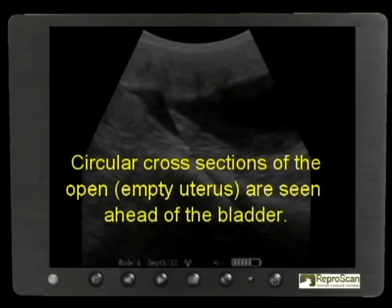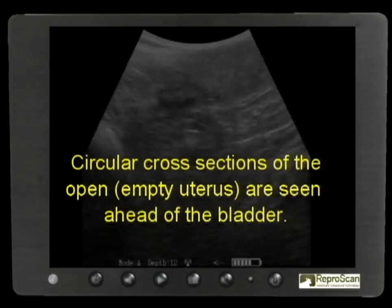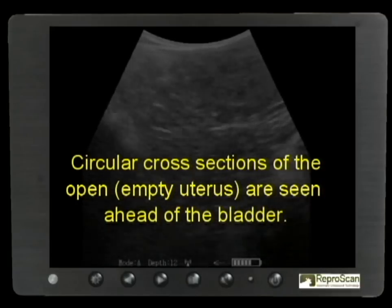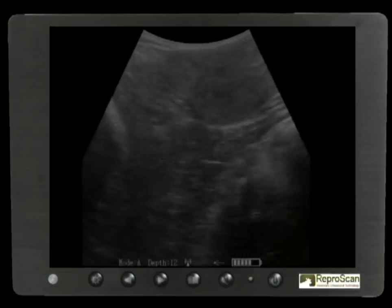Let's take a closer look at an open uterus. The circular cross sections of the open uterus are seen ahead of the bladder. The bladder is the oval shape in the upper right corner there. Note again the circular cross sections that are seen as the probe is rotated over the uterus.